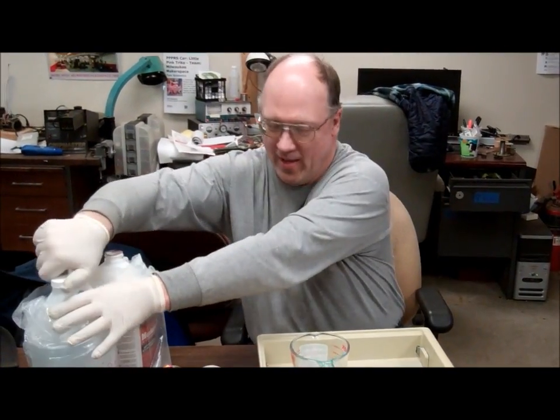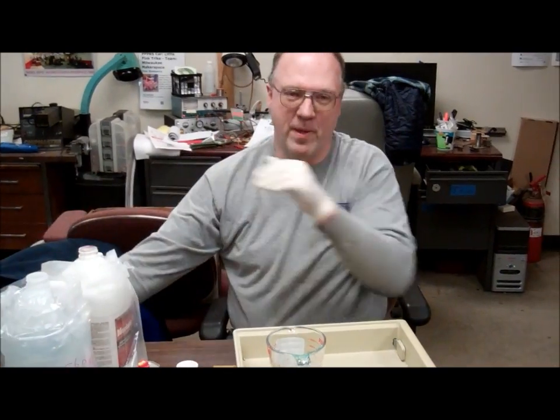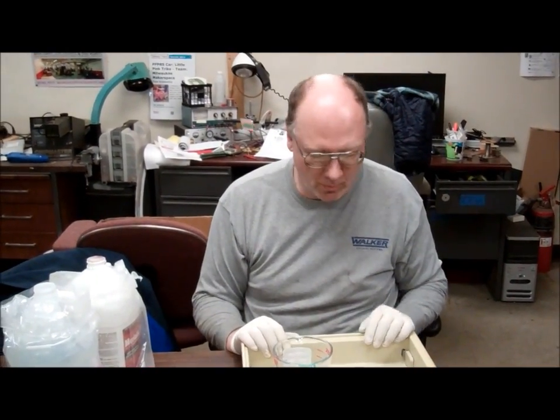Why don't you tell us what we're up to today. I have been experimenting around with bigger, better, and badder ways to etch circuit boards.